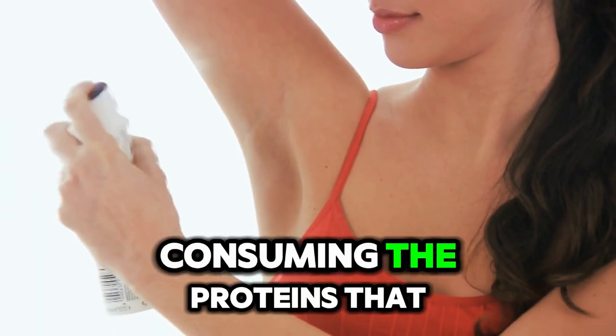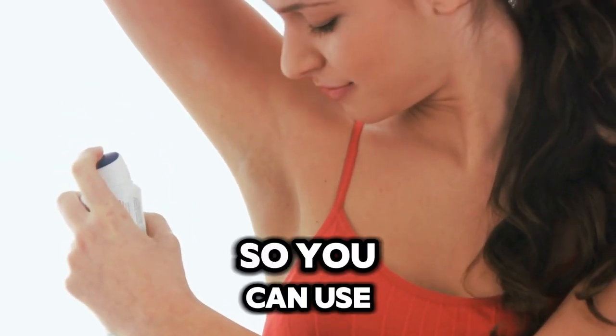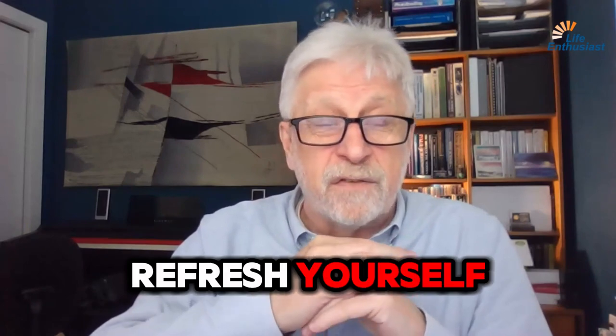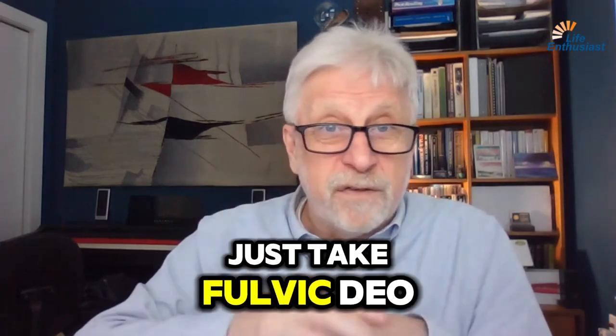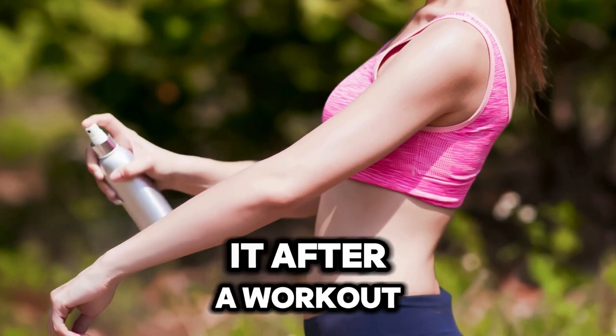So you can use Fulvic DO instead of having to take a shower. If you're in a situation where you need to refresh yourself and don't have the ability or opportunity to go wash yourself, just take Fulvic DO and spray it all over everywhere you need it.